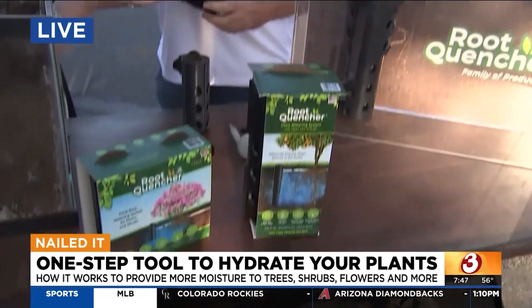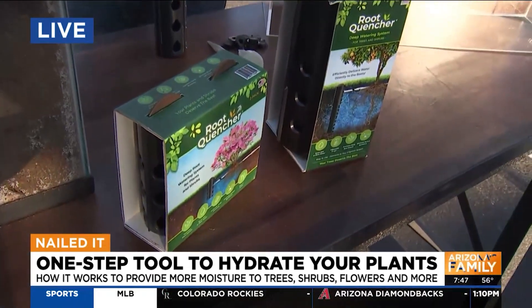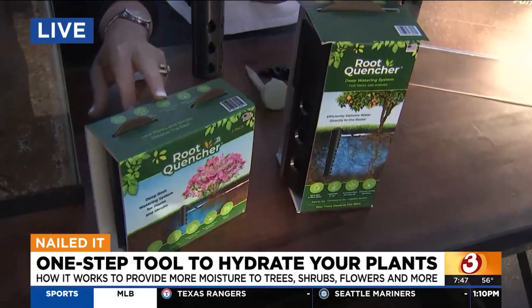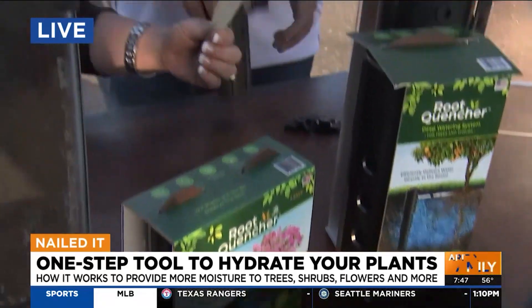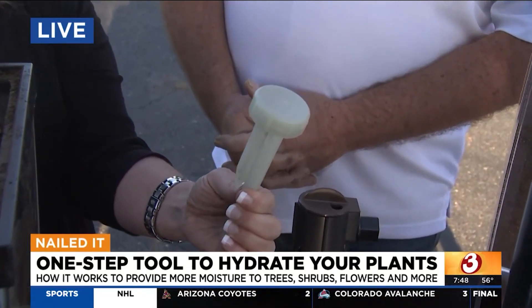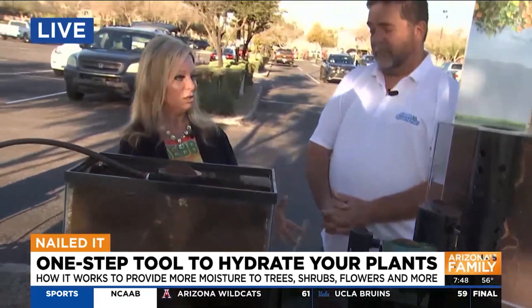It comes in multiple sizes. The regular device is available in select stores — most stores here in Arizona — on the shelf. The Junior comes in a two-pack and is available on homedepot.com. And then we have a spike that's going to be available in a few months, and that's for potted plants and smaller things. So there's a device for every need.